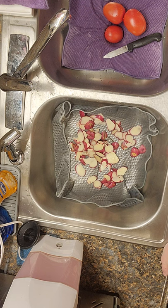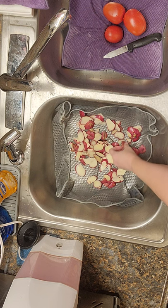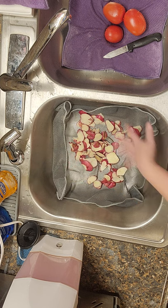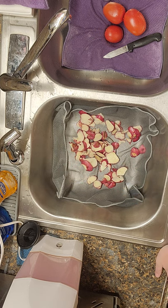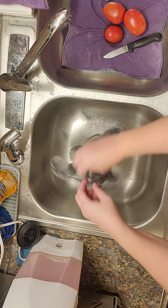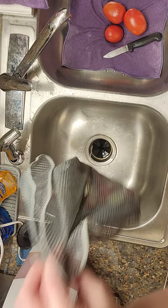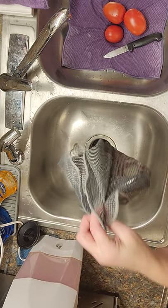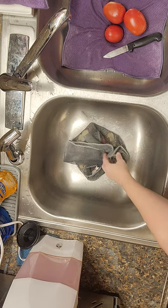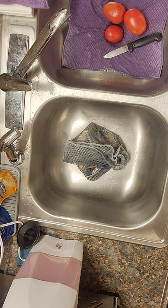I had some potatoes that I needed to cut off the yucky parts from. I used the dishcloth over my sink as a liner, and now I can just pick up all four corners — voilà! I can take it and go dump it over the trash. There's no worse for wear. You can do that over a cutting board or anything when you're peeling something or cutting off those yucky spots.